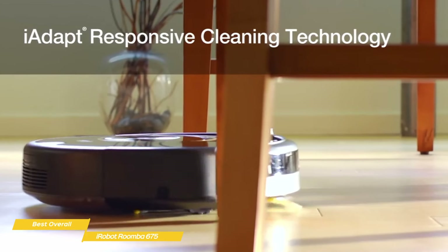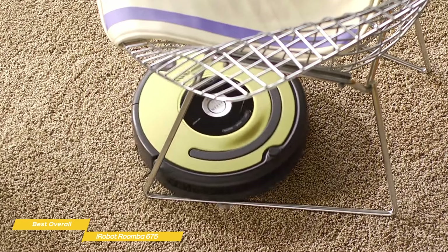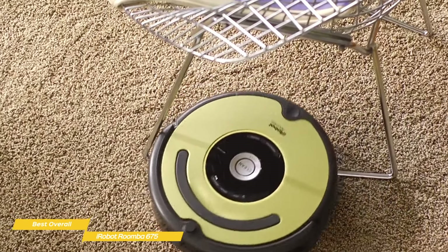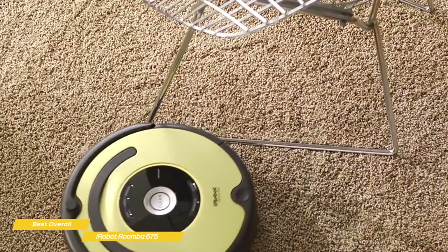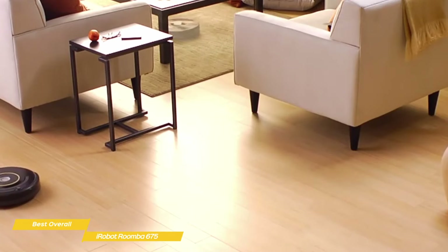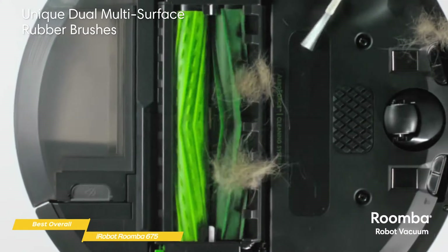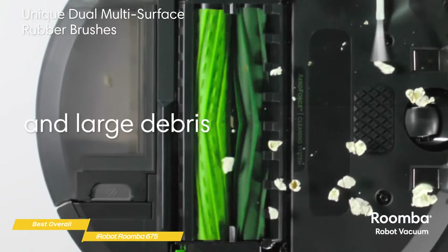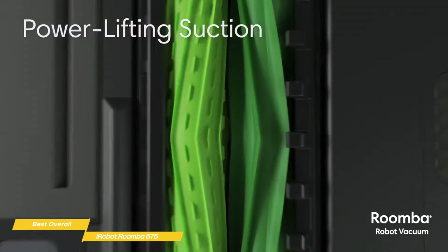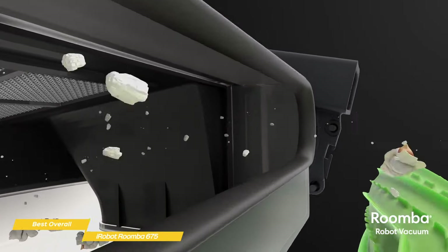The Roomba 675 is good at getting under tables and around chair legs, and its 3.7-inch height lets it slip under couches and beds to give your home a more thorough clean. As it moves from room to room, even area rugs and bath mats won't cause it to get hung up on the height transition, which means less time spent rescuing the vacuum. The Roomba 675 excels at picking up all types of debris from all surfaces, from fine to extra-large, and has a dirt-detect sensor that will make it circle around a particularly dirty spot a few times.